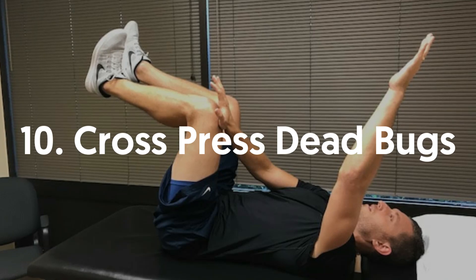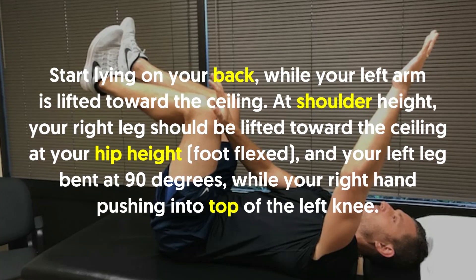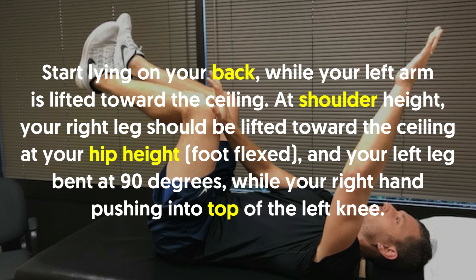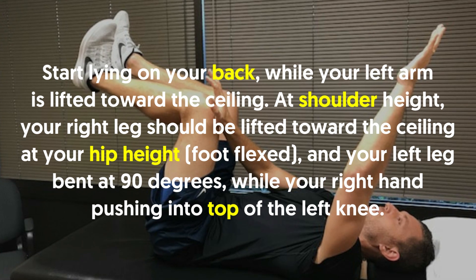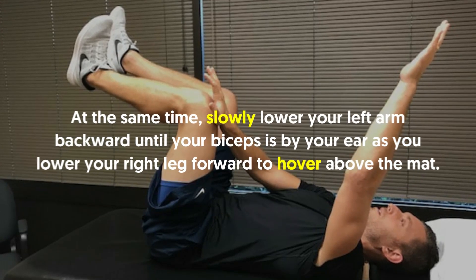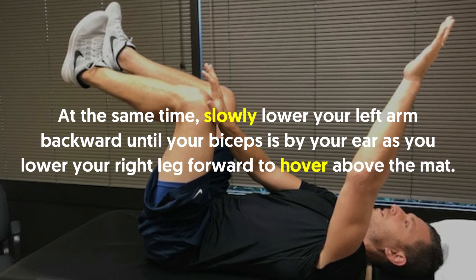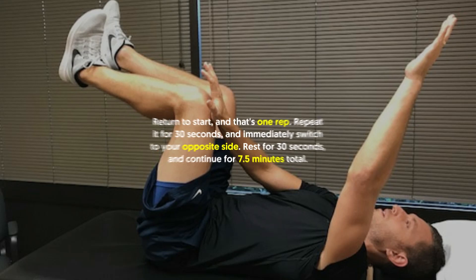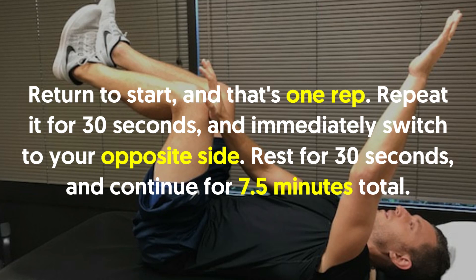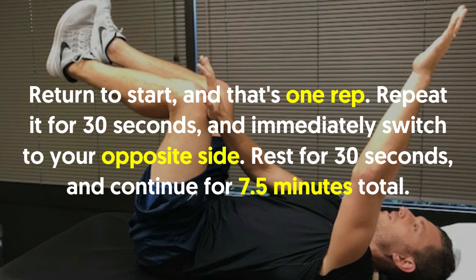10. Cross Press Dead Bugs: Start lying on your back while your left arm is lifted toward the ceiling at shoulder height. Your right leg should be lifted toward the ceiling at hip height, foot flexed, and your left leg bent at 90 degrees, while your right hand pushes into the top of the left knee. At the same time, lower your left arm backward until your biceps is by your ear as you lower your right leg forward to hover above the mat. Return to start and that's one rep. Repeat for 30 seconds and immediately switch to your opposite side. Rest for 30 seconds and continue for 7.5 minutes total.